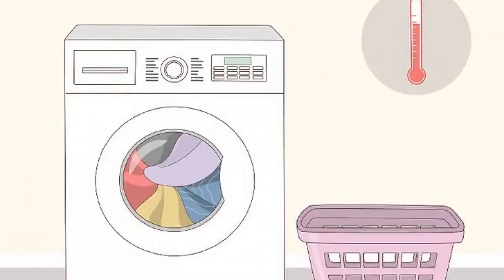Wash all laundry on hot to disinfect it. Clothing, bedding, and towels can all hold coronavirus, so it's important to wash them thoroughly. Set your washing machine on the hottest setting and measure out the recommended amount of detergent for the load size. Then wash your laundry on the normal or heavy duty setting, depending on your model.